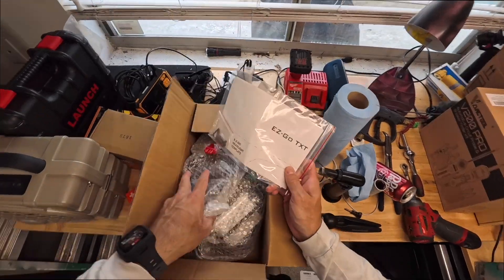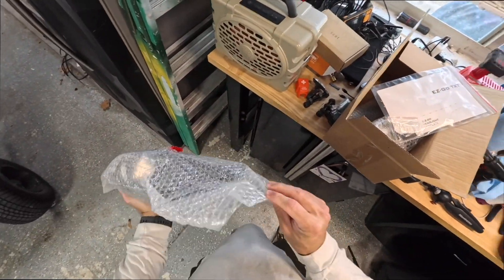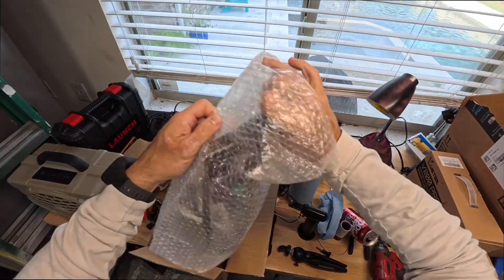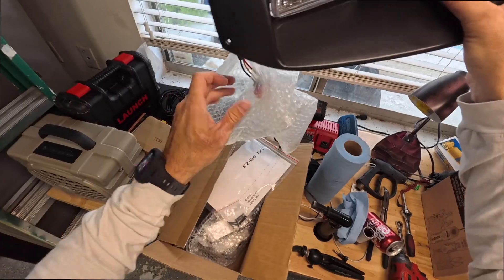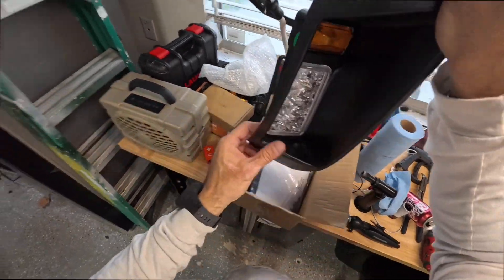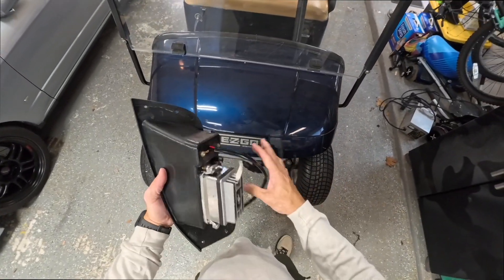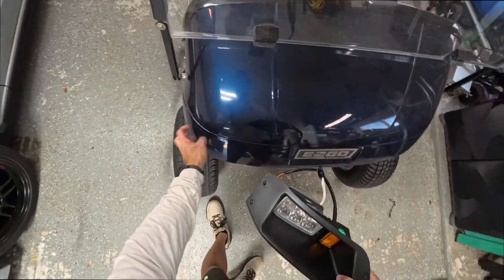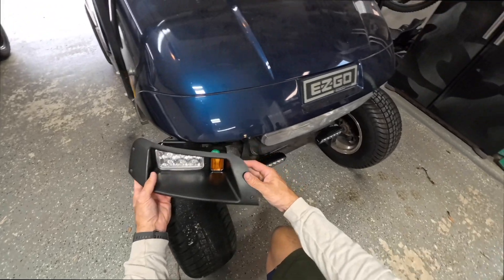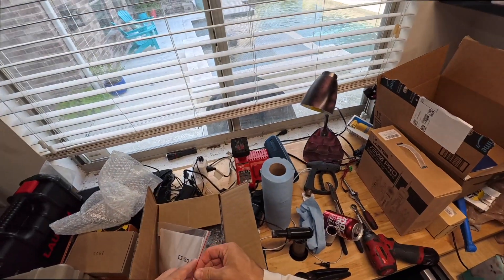The new headlights came with a template, which I was really worried about — I thought this was going to be a pain. I picked these up on Amazon in about two days. They don't come with a harness since I just got the front lights; you can get a kit with the rear LED and full harness. They've got LED turn signals. We're going to cut the front body right here and fit these on. Getting rid of the cyclops headlight — these are about 59 bucks.